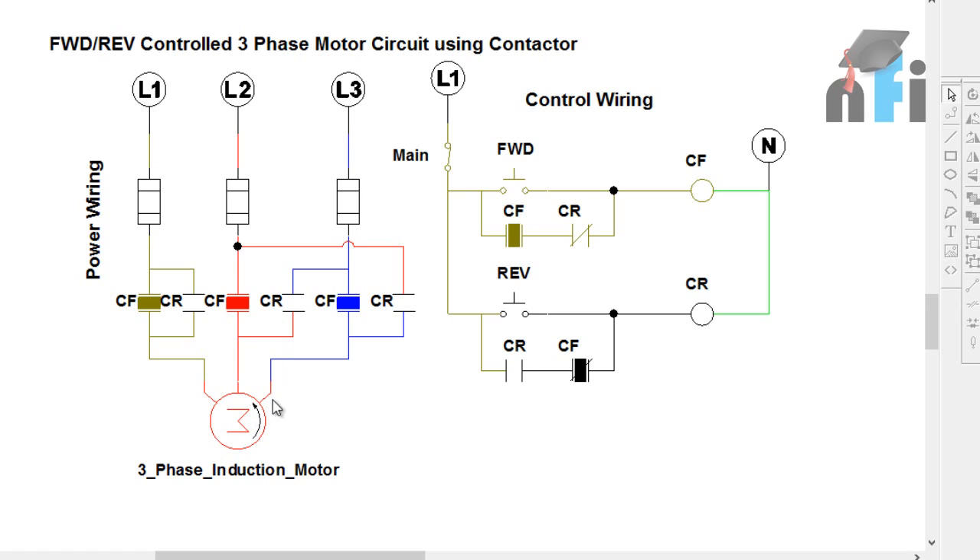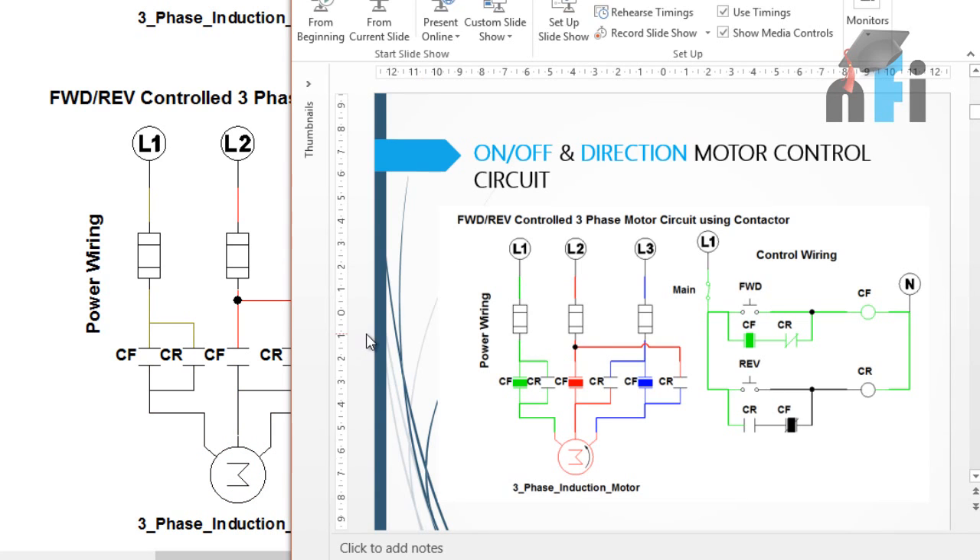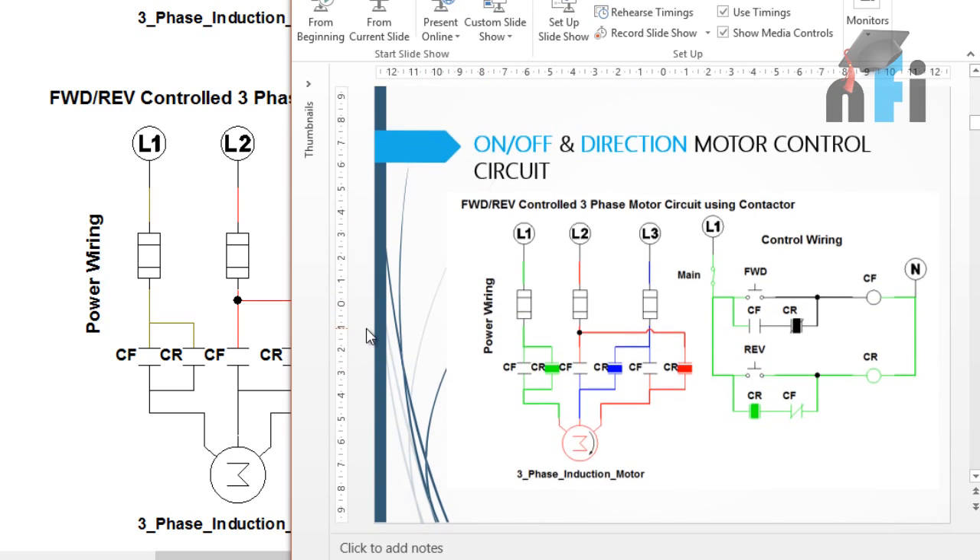To reverse the direction of the motor, L3 is provided to the middle terminal and L2 to the extreme one. When you press reverse, L3 goes to V and L2 goes to W - that's how you interchange the direction using this interlocking circuit between CF and CR. Forward connects L1 to U, L2 to V, L3 to W; reverse connects L1 to U, L2 to W, and L3 to V. No extra devices are required - just two contactors and a main switch.